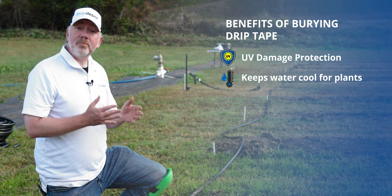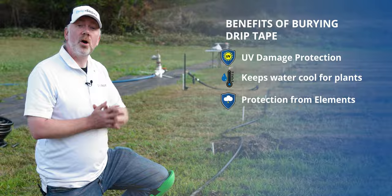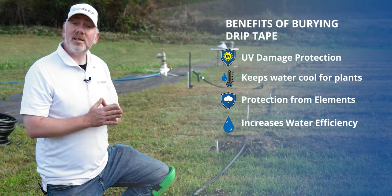A couple of other advantages to burying it is it protects it completely from the elements — not just UV exposure, but think of hail damage. We've seen whole lines of drip tape, whole systems almost shredded by hail.